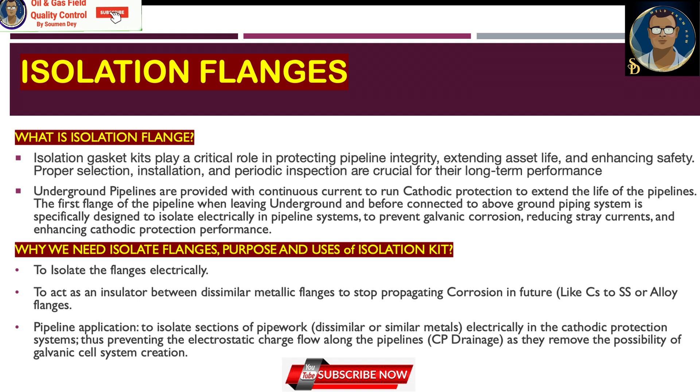Proper selection, installation, and periodic inspection are crucial for long-term performance. Underground pipelines are provided with continuous current to run cathodic protection to extend the life of the pipelines. The first flange of the pipeline when leaving the underground and before connecting to the above-ground piping system is specifically designed to electrically isolate the pipeline system to prevent galvanic corrosion, reduce stray currents, and enhance cathodic protection performance.